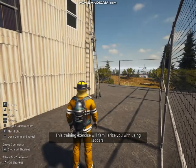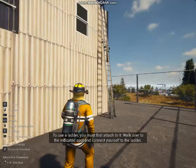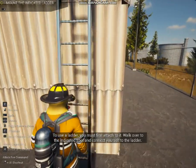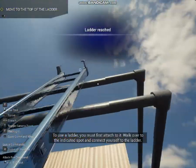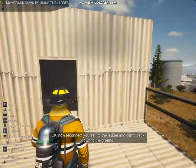This training exercise will familiarize you with using ladders. To use a ladder, you must first attach to it. Walk over to the ladder. Now reconnect yourself to the ladder and climb back down to the ground.